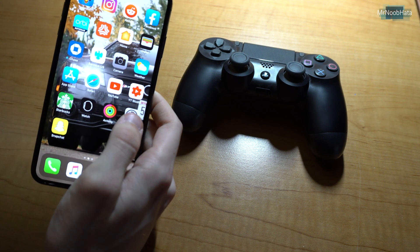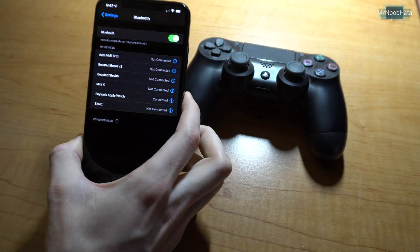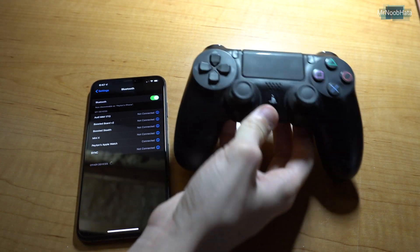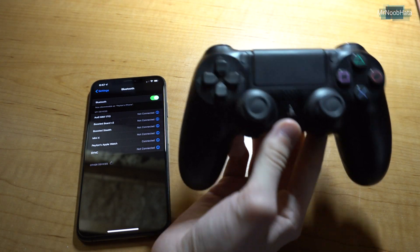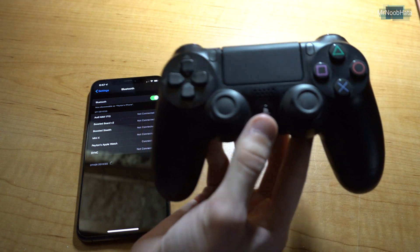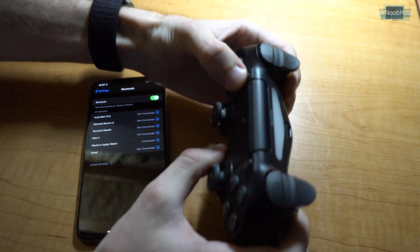The first step is to go ahead and jump into Settings, go to Bluetooth, and here we're going to go ahead and pair the controller. This is a little bit different than pairing it to a regular PS4 where you just plug it in and press the PS button. For this we're going to need to hold down the PS button and the Share button until it starts blinking.